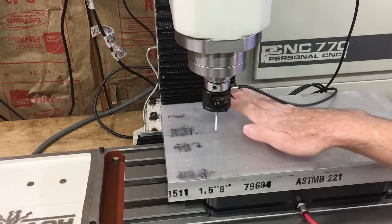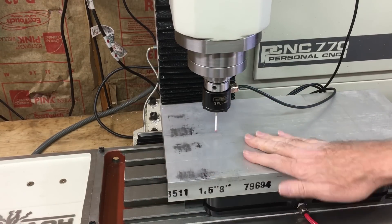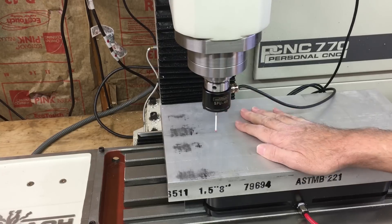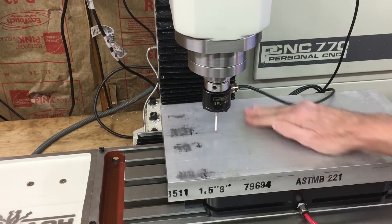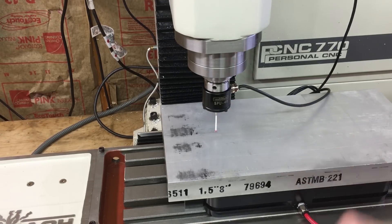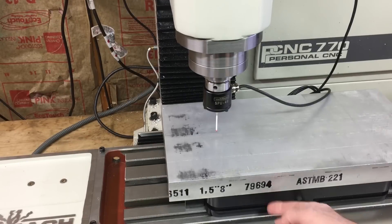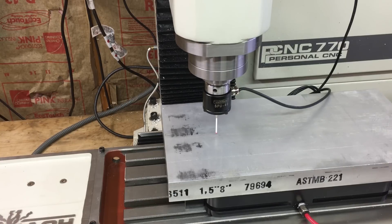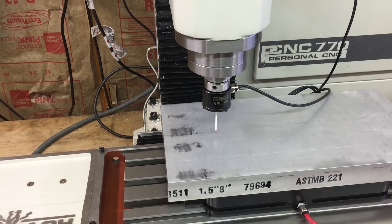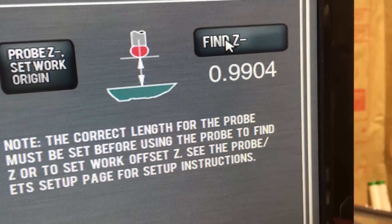The exact height of the top of the pallet and the edges aren't really that critical unless you're going to be putting parts directly on it — then you're going to have to face it and then you'll have it perfect. But the actual height that you're machining to is the important height, so everything's referenced off the pallet base. Now I'm not finding and setting work origin, just finding Z. Path Pilot is showing my Z as 0.9904.